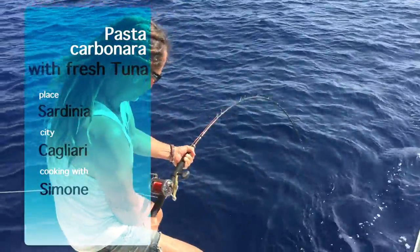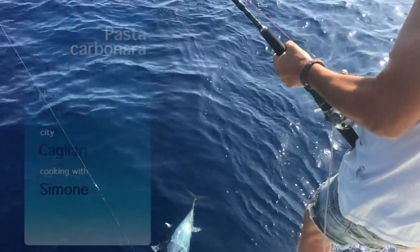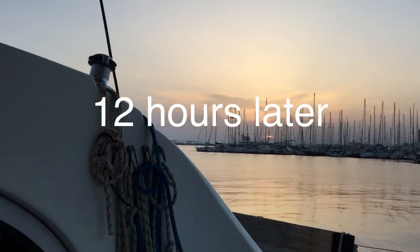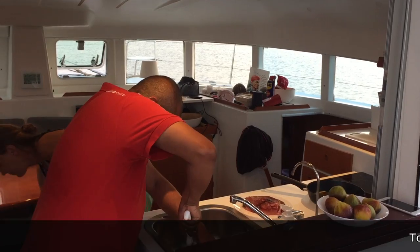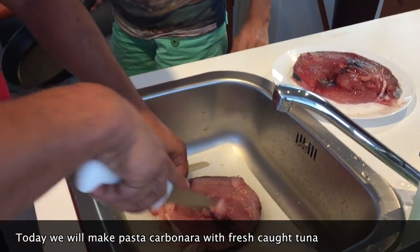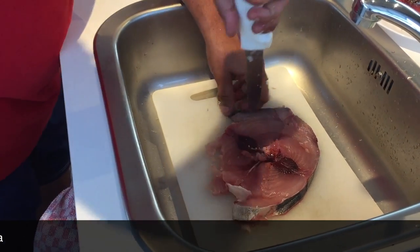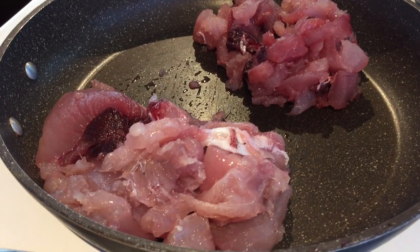You cannot be on that. The pasta is like a banana. Simon is talking to us with the tuna. I'm emotional!